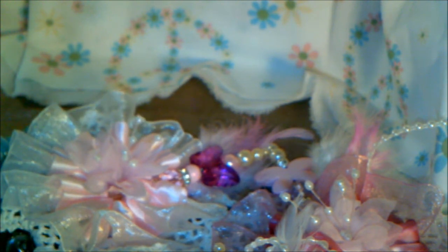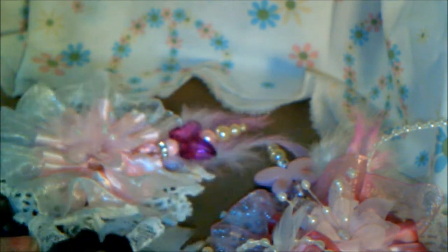Hey guys, it's Kim and I am back with my next guest DT project for Craft Supplies 1. What I have here are some gorgeous flowers that I have created, and I used some of the beautiful trims, laces, beads, and buttons from Julie's store. So let me explain to you what I've done.